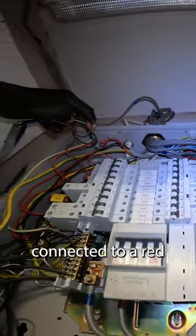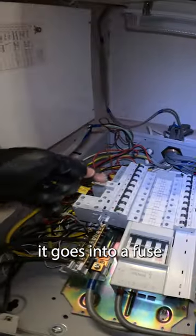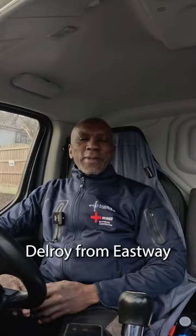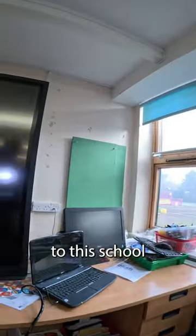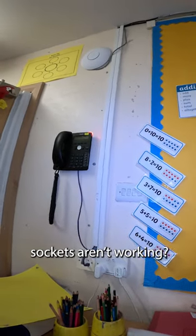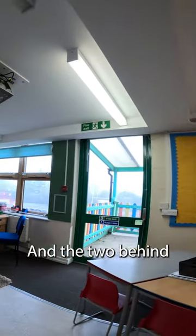Hi, Delroy from Easter here again. I've come to this school — they've got some sockets not working, and they haven't been working for a while, I've been told. I'm going to go in there and have a look and see what I can do. Two sockets aren't working over here, and two behind the screen.